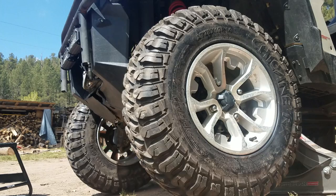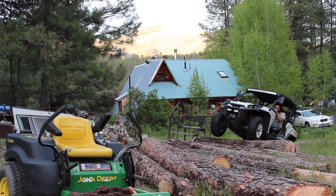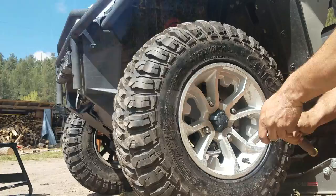Another thing worth checking before you swipe your card on a set of tires is the ply rating, which designates the strength and load capacity of the tire. The ply rating is typically printed on the sidewall just like the size, or it's designated with stars, each star representing two ply. These tires are some pretty tough four-star eight-ply tires, but all that size and strength does come at the expense of some additional weight, which I definitely noticed out on the trails.